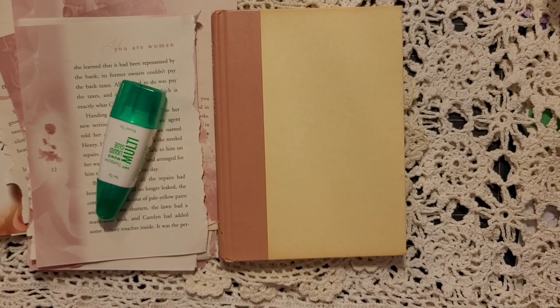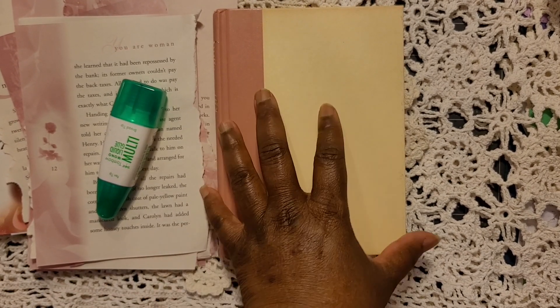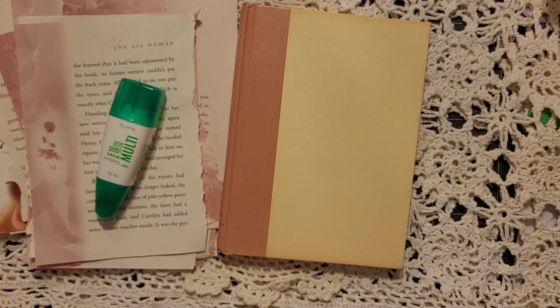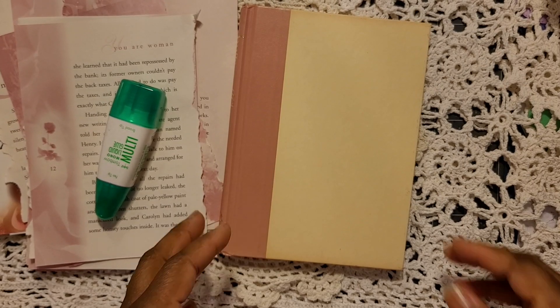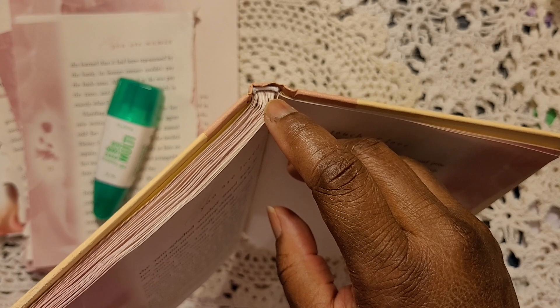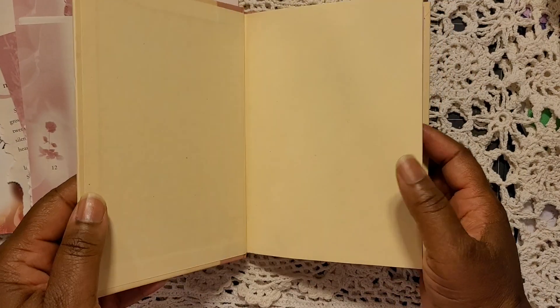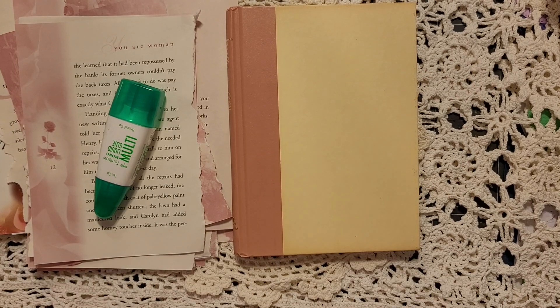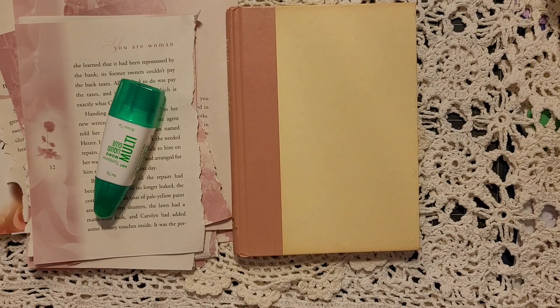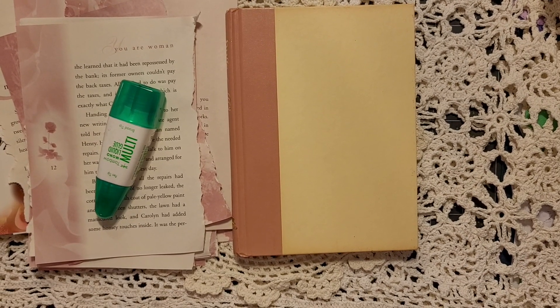Tell me what you think about this idea and tell me if you've ever tried it. If you want to grab a book from a thrift store or one you might have at home, just look for a book that already has the pages glued — not sewn in — and then begin tearing out your pages and come join me! All right, till next time y'all, stay blessed, talk to you later, keep creating.